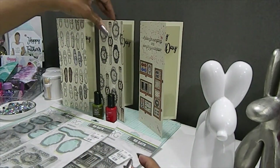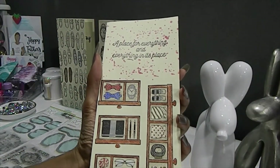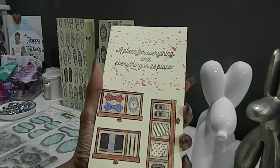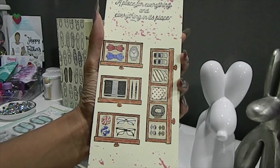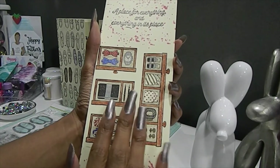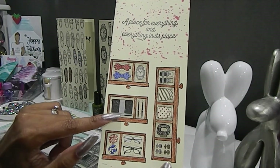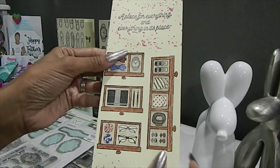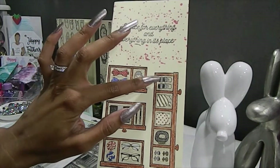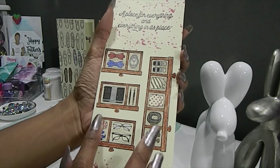Last but not least, I played with the Everything's Place stamp set, and this is how this beautiful card turned out. The sentiment reads, 'A place for everything and everything in its place.' I love the look of the drawers — it has all the men's clothing and accessories: bow ties, rosettes, a wallet, ink pens, handkerchiefs, eyeglasses, shades, belts, ties, and cufflinks. Really, really beautiful.